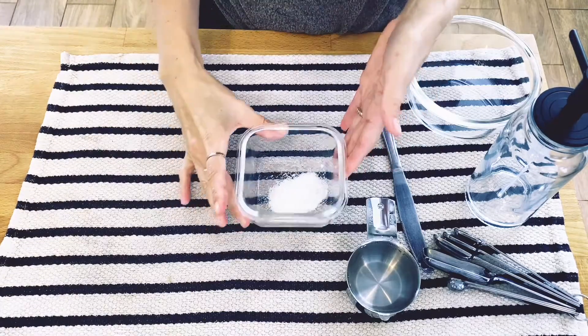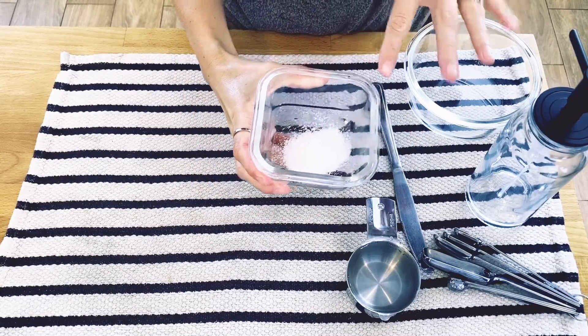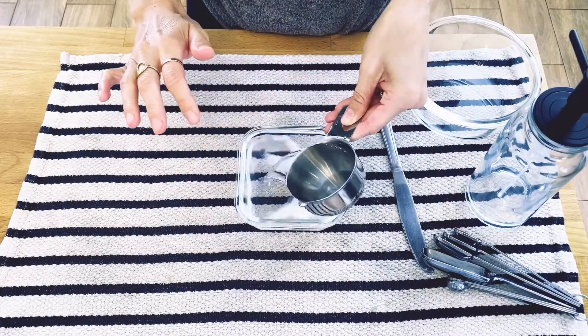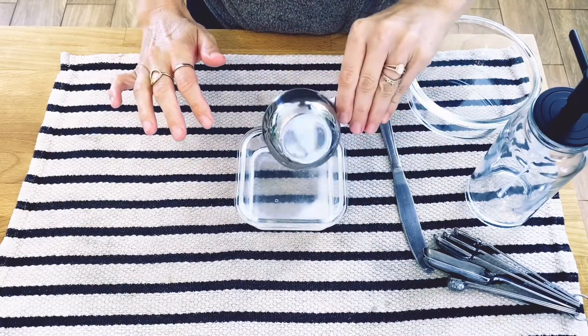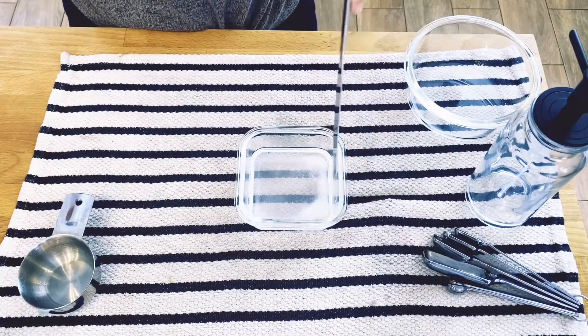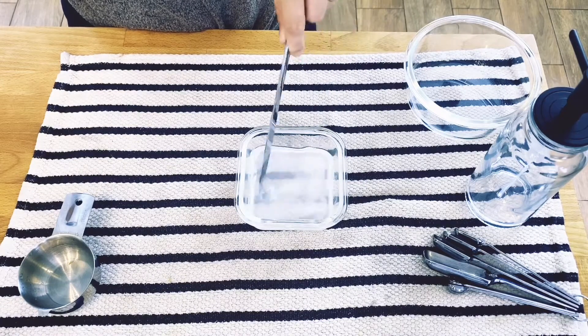The first thing I'm going to do is mix two teaspoons of kosher salt with half a cup of warm filtered water. I'm going to stir those together and let the salt dissolve.